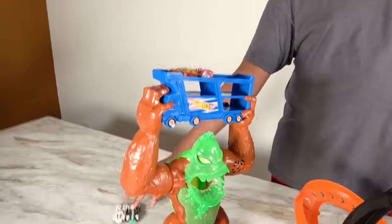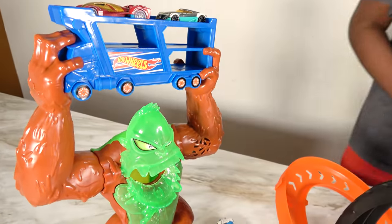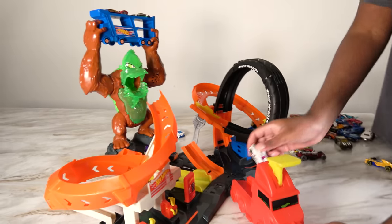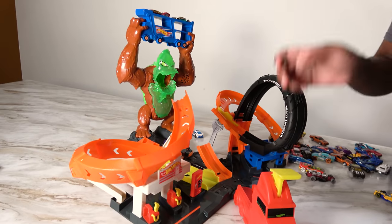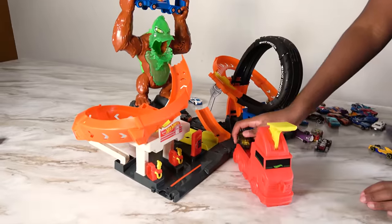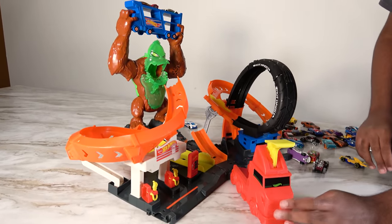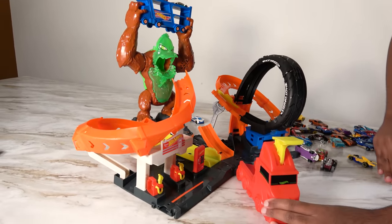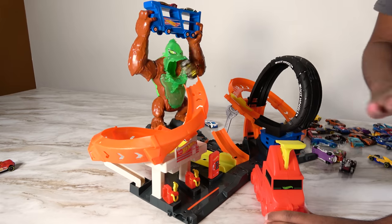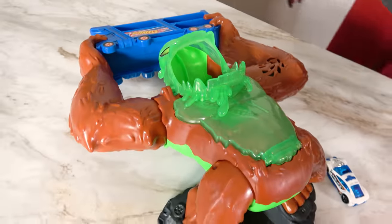We're going to be packing some cars on the top right here, and we're going to be sending a car through the loop-de-loop. Three, two, one. I wonder how this gorilla came and tried to destroy the city — it may have drank toxic water. Oh no, that is very bad. Three, two, one. And we have knocked out the gorilla!